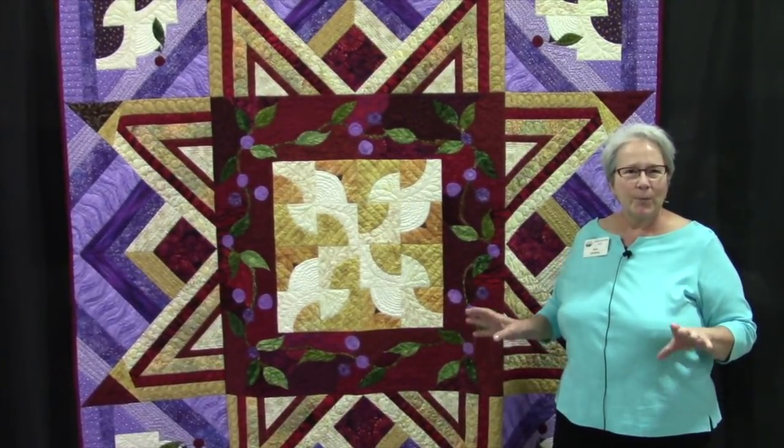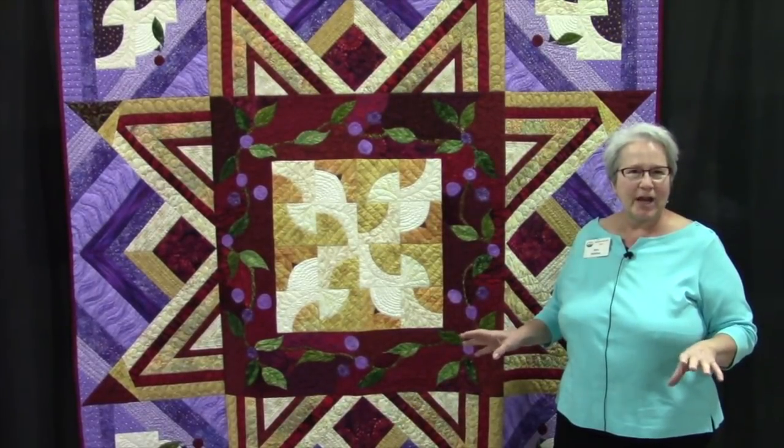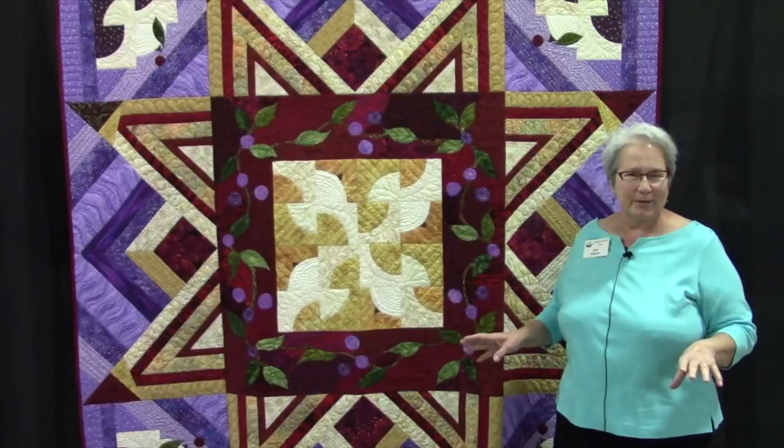You can watch the whole quilt being built on YouTube, on my YouTube channel. No sewing until you quilted.